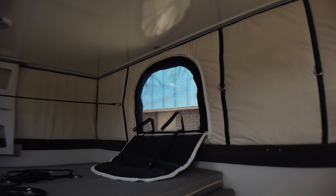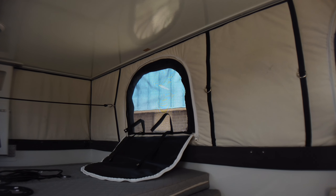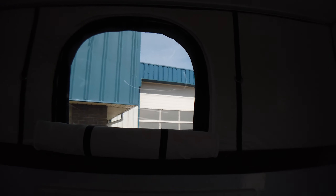Mark and Arnold here with Overland Explorer. We're just going over the soft walls for the Camp Series pop-up campers, both for the Camp X and the HBE. It's a three-part wall system. Mark, can you briefly describe what you got, starting with the outside?